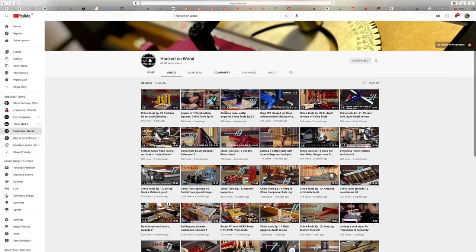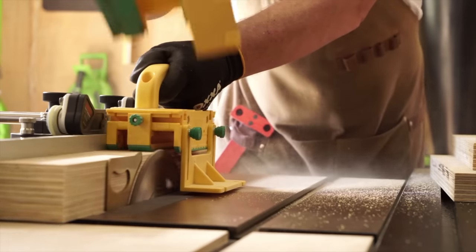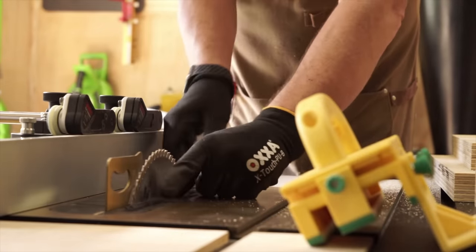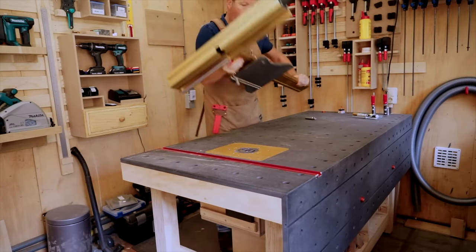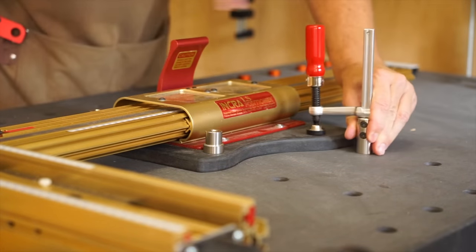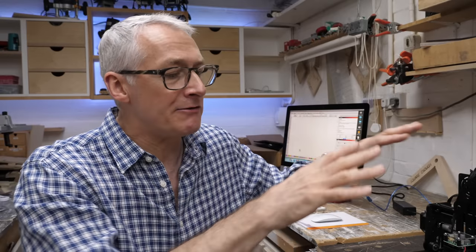I'm Dennis and my channel is Hooked on Wood. Different from Peter, I always did woodworking as a hobby — I think for about 10 years now, but the last three years more on a daily basis. I always had ideas to improve my workshop but never found the time. When that time came, I decided to make the best of my workshop and implement all the ideas I'd had over the first seven years. I made a clever insert to improve dust extraction, a nice and secure way to add a router fence on my workbench, and much more. I also have a China Tools series where I do in-depth reviews of tools from China — and I believe that's how you found me.